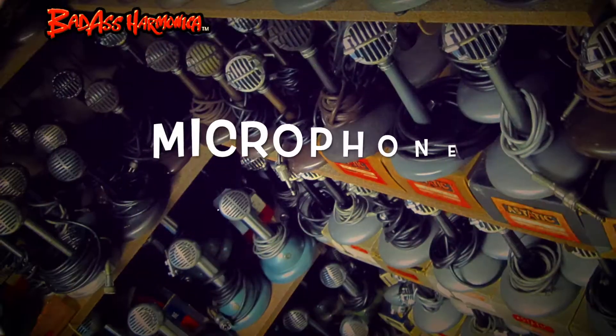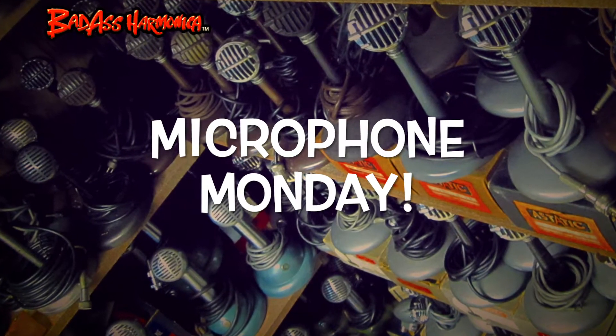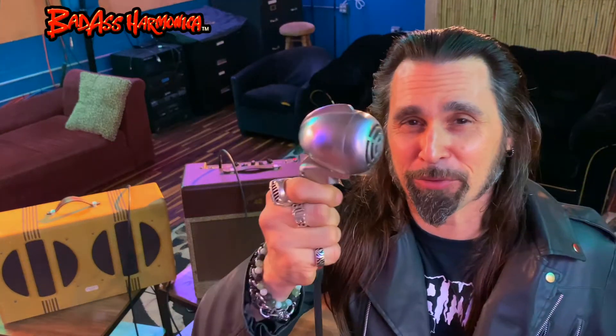Not much to say, but I'm going to play. On this Microphone Monday, Turner Challenger Satin Chrome Finish — the original finish on the CX model. New old stock, vintage controlled, magnetic element, super crunchy, super hot output on this one.